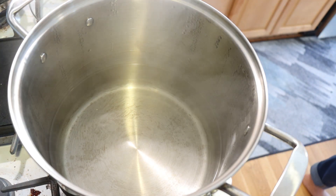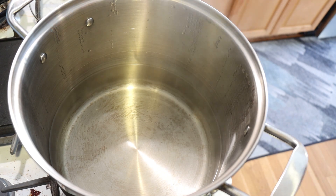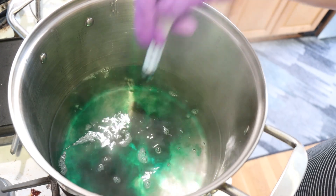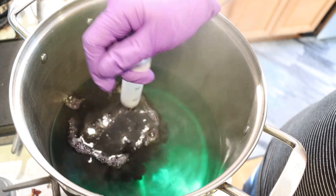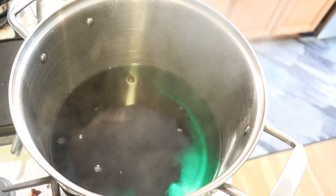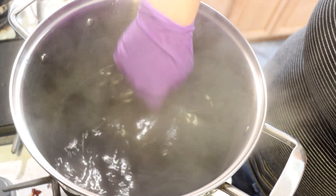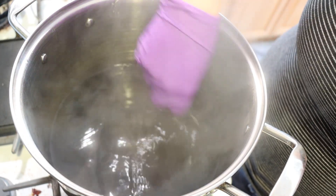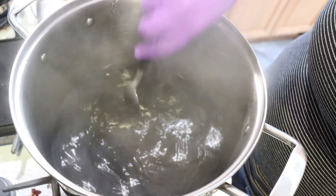In this hot dye bath I have 16 cups of water. I'm going to add 5 milliliters of a 1% stock solution of emerald green, and a little over 10 milliliters of a 1% stock solution of royal purple. This ratio of colors may seem odd but trust me — the color that we get from the combination is beautiful. And I think it'll look really great with our blank.